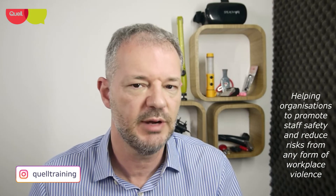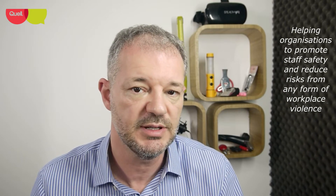Hello, my name's Will and I talk a lot around staff safety — that's what we do. We help organisations reduce risks from any form of workplace violence, whether that's dealing with personal safety, lone working, conflict management, or dealing with aggressive or even challenging behaviour at times.